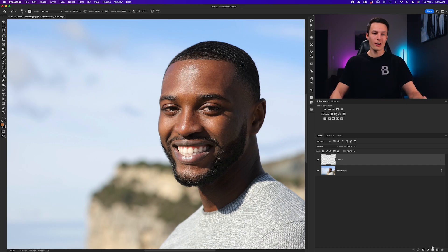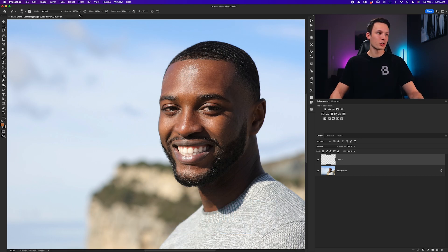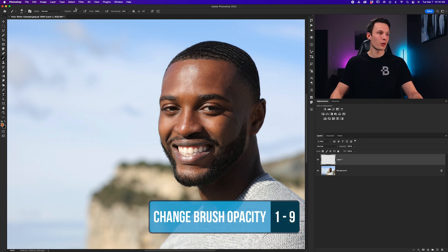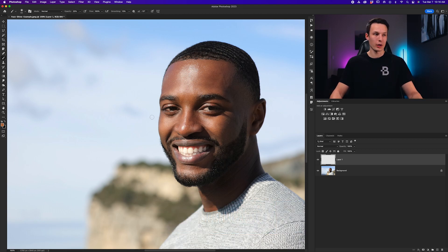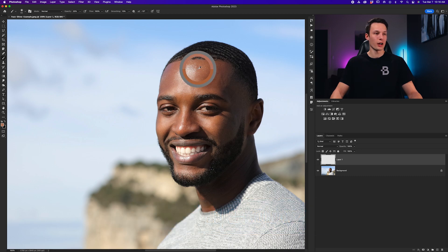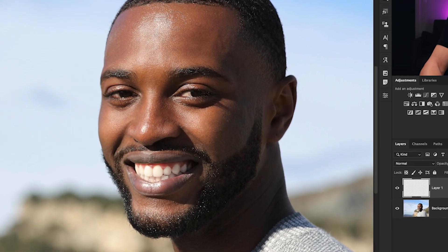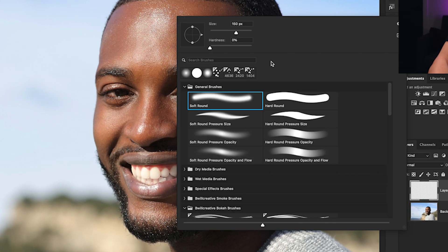To begin, I'll add a new layer above my image layer. Then I'll grab my brush tool by pressing B and set my brush opacity to 20% — you can just press 2 on your keyboard to do that quickly. Now we need to sample a color nearby the face shine so we can paint over it and dull down that shine. To sample a color, hold Alt or Option while your brush tool is active and click near the edge of the shine. I'm just using a basic soft round brush here.